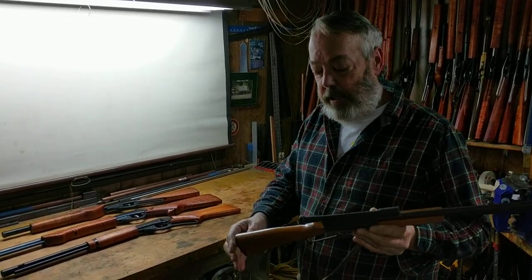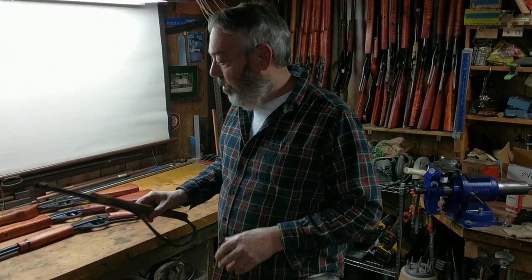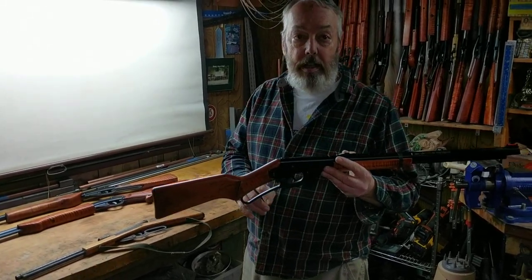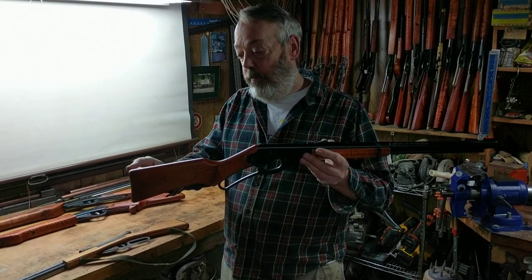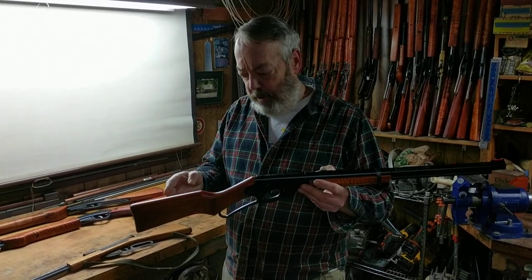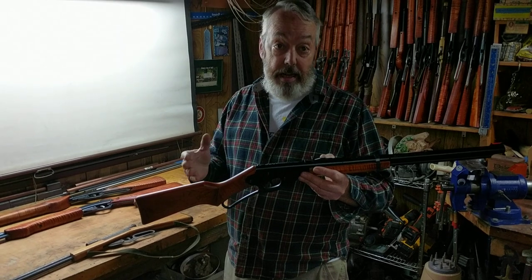Why would that be the case? Because it has a very short buttstock. Normally when you're considering what's a comfortable arm for an adult, a youth, or a teenager, you're concerned with a measurement called length of pull. Length of pull is the distance from the center of the trigger to the top of the heel of the stock. On this Daisy Red Ryder, with pretty much factory wood except for some add-ons, that length is about 13 and a half inches.